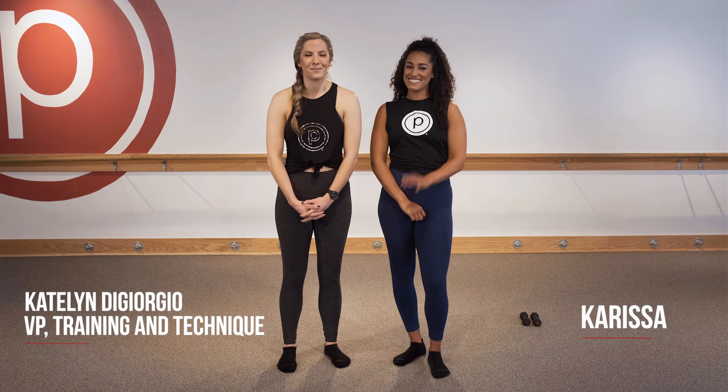Welcome to your Pure Foundations intro video. My name is Kaitlyn and today we're joined by Carissa — we're so glad you're here. It's a great place to get started, whether you're brand new to Pure Bar or you've been at it for a while. We'll go through a lot of great tips and tricks on how to maximize your Pure Bar workout. Pure Bar really is for everybody — all ages, fitness levels, whether you're recovering from an injury or you're pregnant.